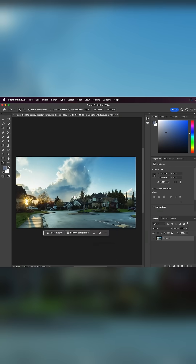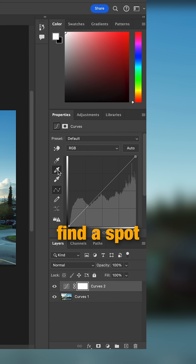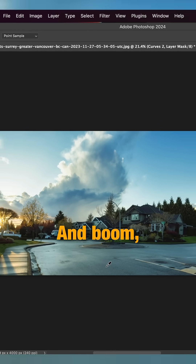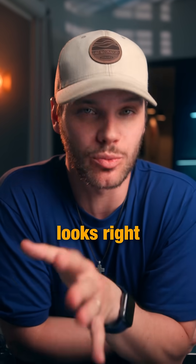First, load your image into Photoshop. Then create a curves adjustment layer like so. Click on the middle dropper tool and find a spot in the photo that should be gray in the real world. And boom, color corrected. Photoshop does the heavy lifting and suddenly everything looks right again.